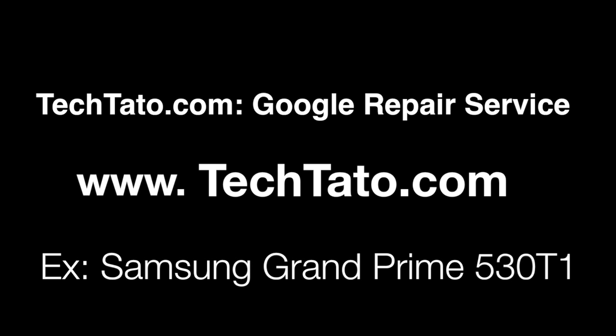Hello, this is TechThot of the Unlock King. I just want to show you one of the new services I'm going to offer on my website: how to remove the Google lock on your actual phone. The example we're using today is the Samsung Grand Prime.